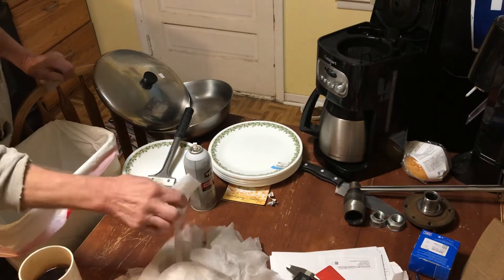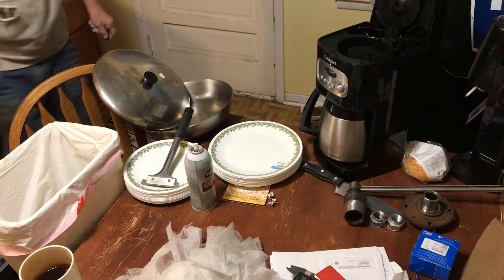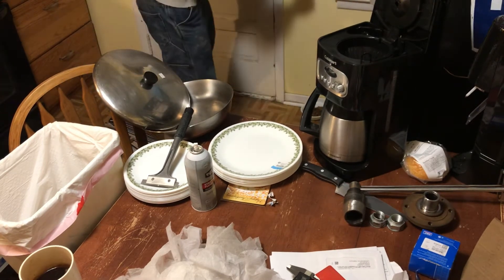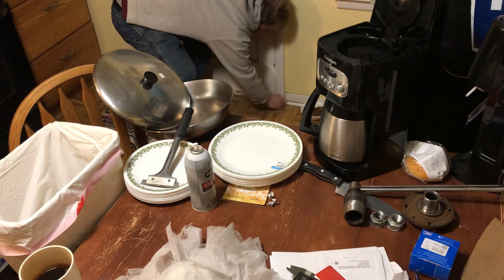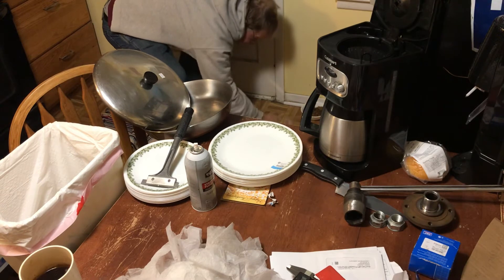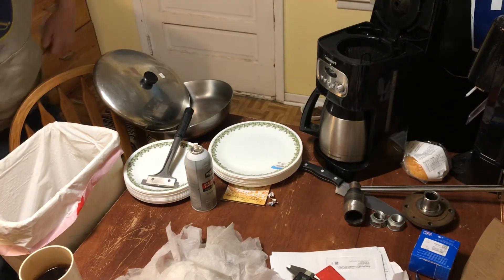Another thing with these dryer sheets: if you dip them in the dish water, squeeze it out, you can use these as mini disposable rags to wipe up dirty spots — some dog drool on the floor, or if you've got a spill. Then just throw it in the garbage, because it's already been paid for and used once.